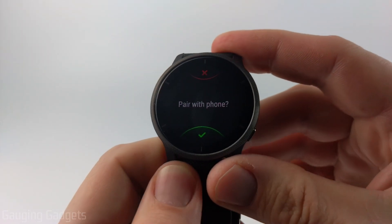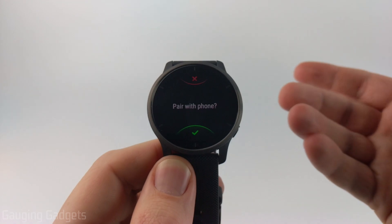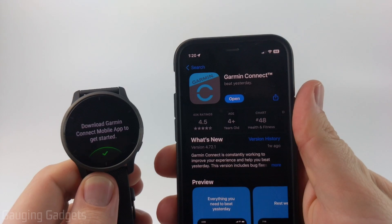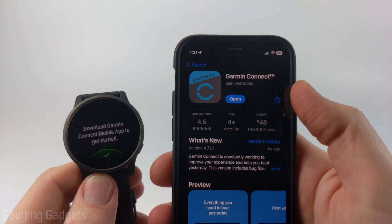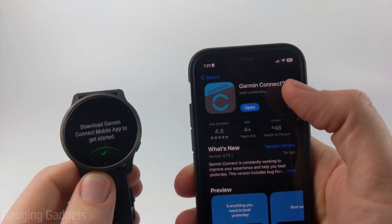Then it will ask you to pair with your phone. You can set this up with your computer via USB, but it's much easier to do it with your phone. Go ahead and select the green check mark to pair with your phone. Then open your phone and go to your respective app store and search for Garmin Connect. I'll have direct links to this app in both the Google Play Store and the iPhone App Store in the description, so go ahead and get it installed.